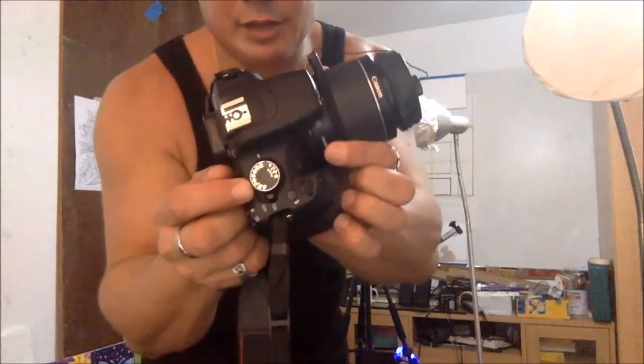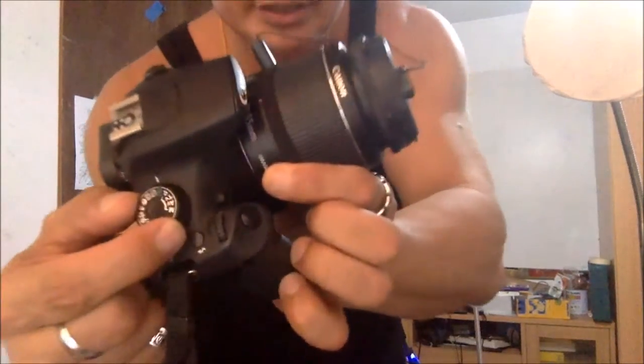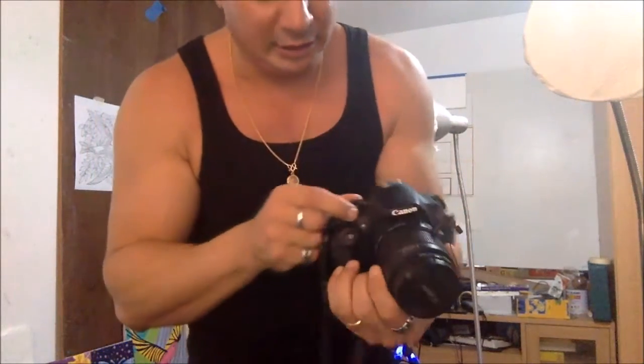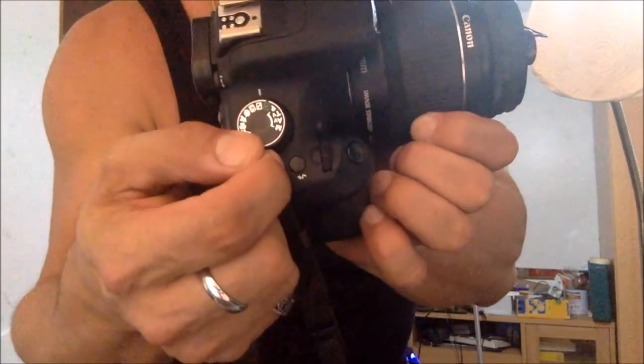For these pictures you'll obviously need a camera. If you have a DSLR camera — a Minolta or anything that looks like this with a mode wheel — these are great cameras, a great investment from eBay or Amazon. On the wheel, you want to put it on no-flash mode — that's the one right next to the green A+ setting.